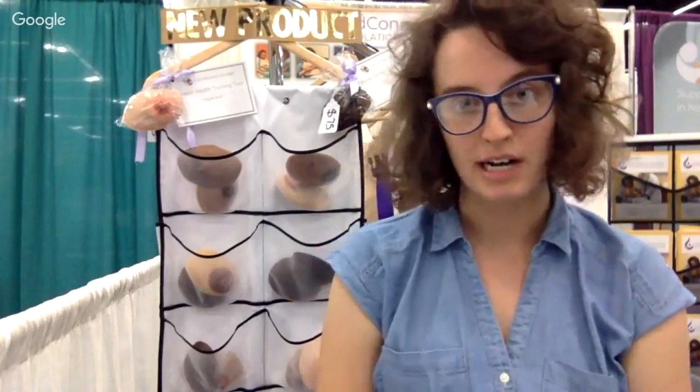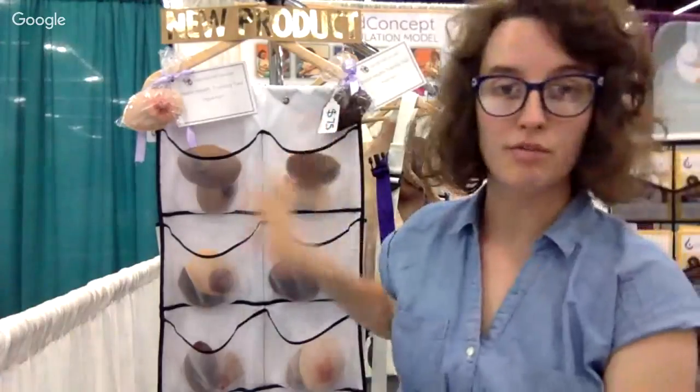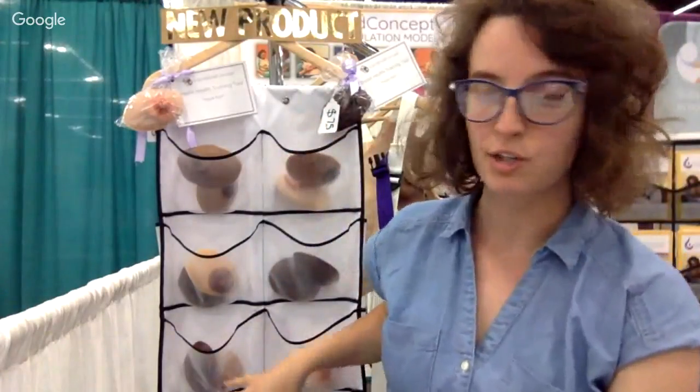Hi everyone, my name is Anna. I'm the CEO of Liquid Gold Concept, and today I wanted to show you our brand new set of products. They're called Breast Health Training Tools.